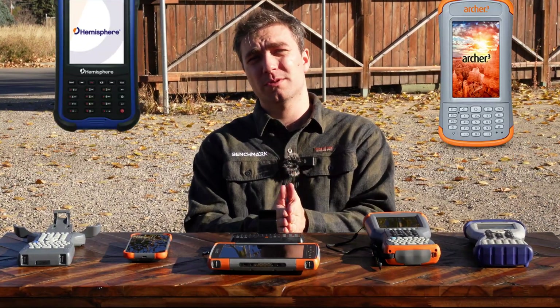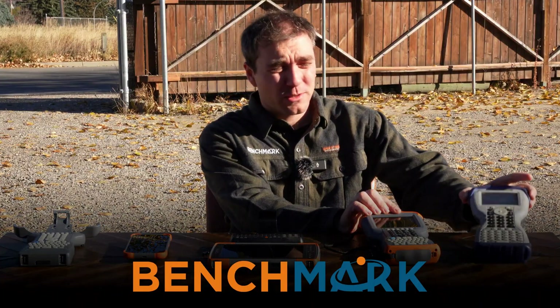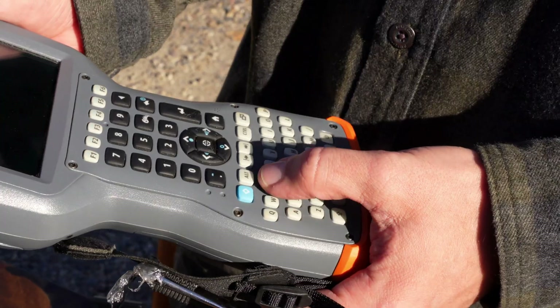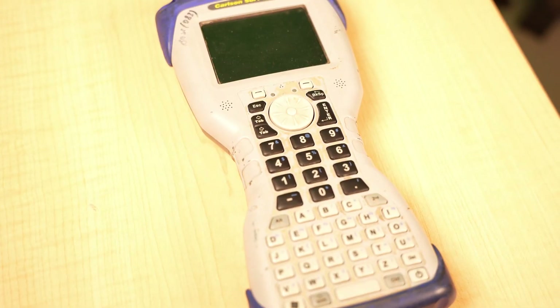It's time to stop using Windows Mobile Data Collectors. Since I started at Benchmark, the Surveyor Data Collectors and the Allegro Data Collectors from Juniper Systems have been some of the most popular units that we've had.